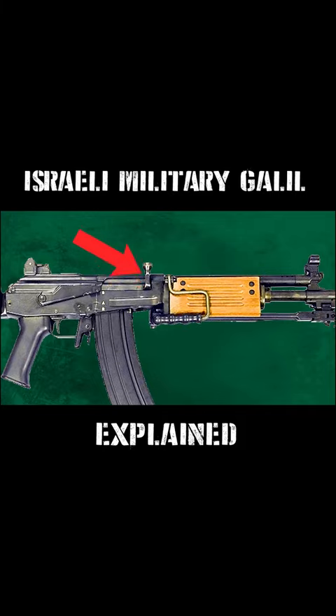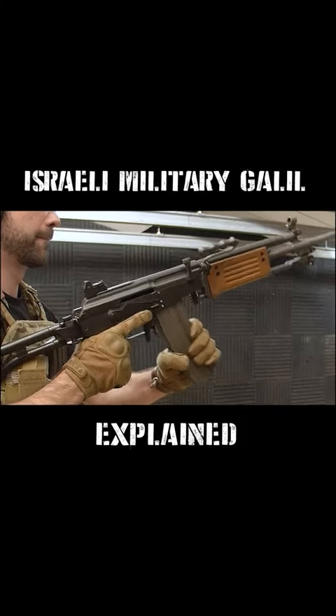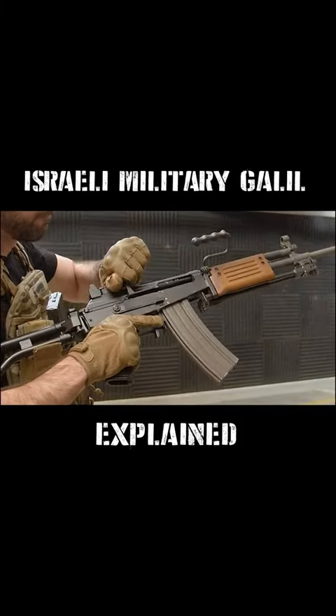The charging handle is angled up and extends above the receiver, which makes it intuitive to operate with your left hand while keeping your right hand on the pistol grip.